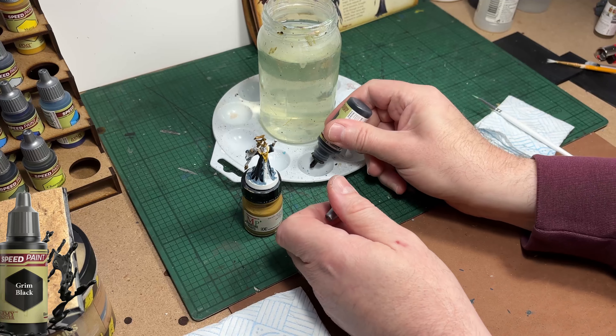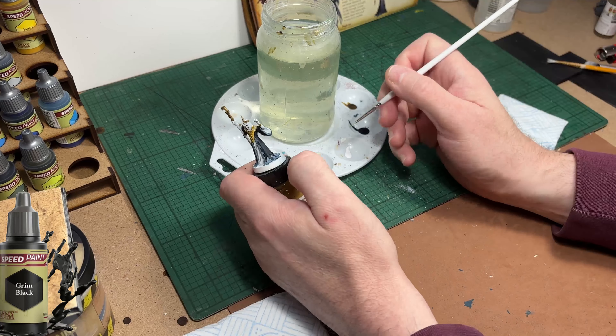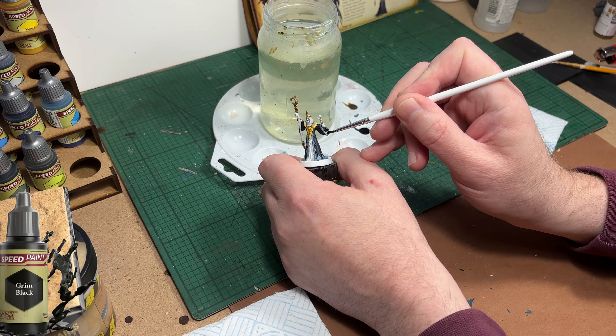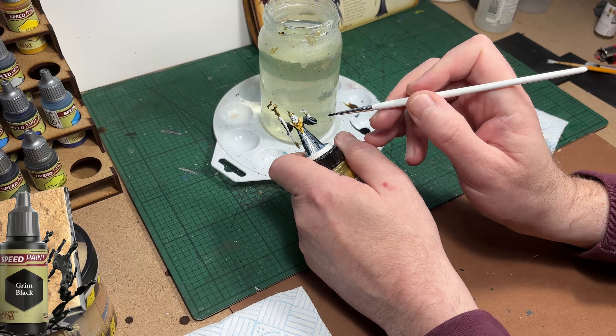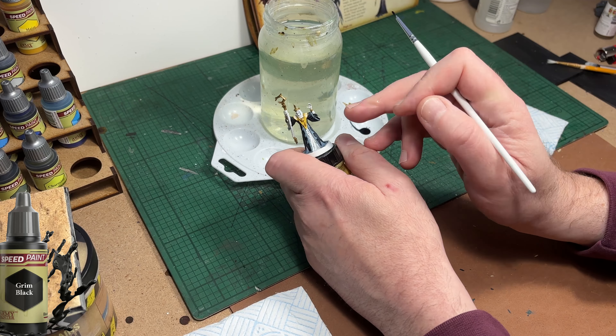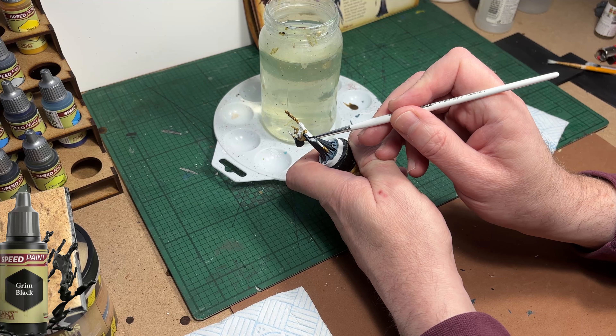The next colour is Grim Black and I'm going to use it to paint the insides of his sleeves at the ends, the ends of his arms - the ends of his elbows I should say. It's just to add a shadow effect. You could have just used Tyrian Navy but I'm choosing a darker colour.